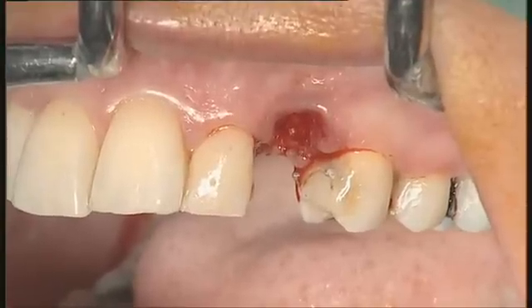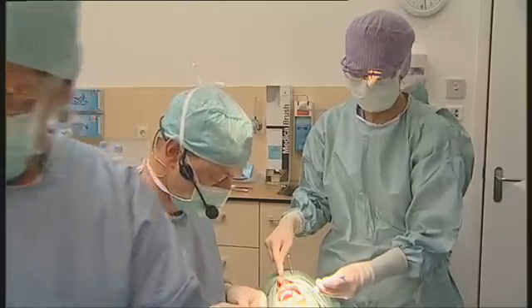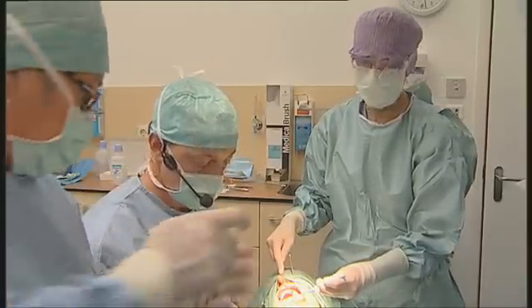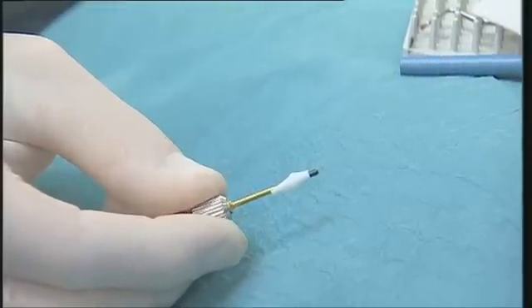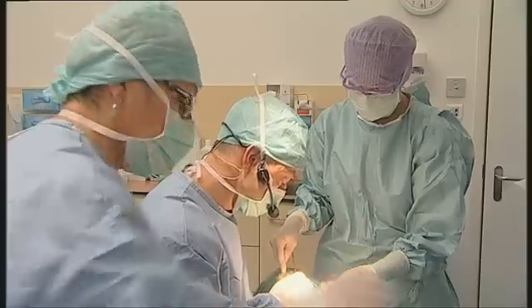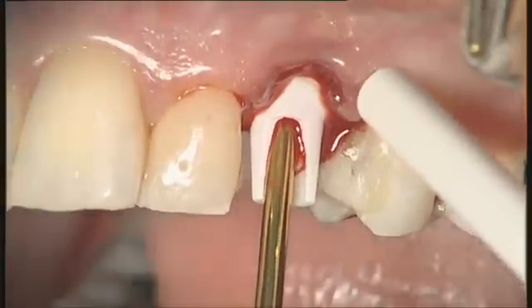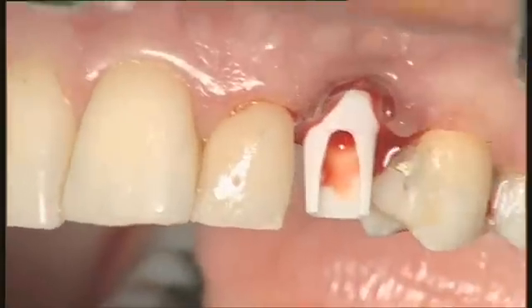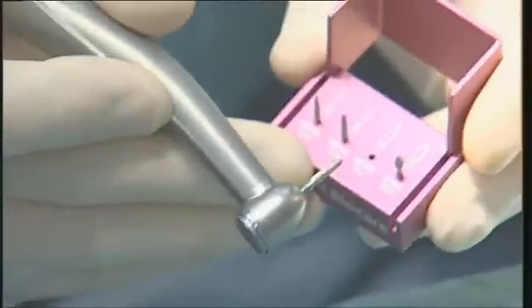We will be ready to go one step further: the placement of our zirconia abutment, or at least a try-in of this zirconia abutment. This is the abutment I intend to try in — it is an aesthetic zirconia abutment. We will try it in. It looks quite nice.